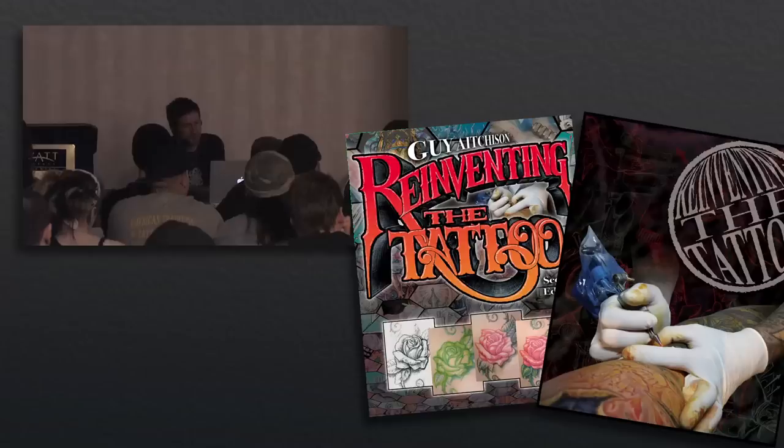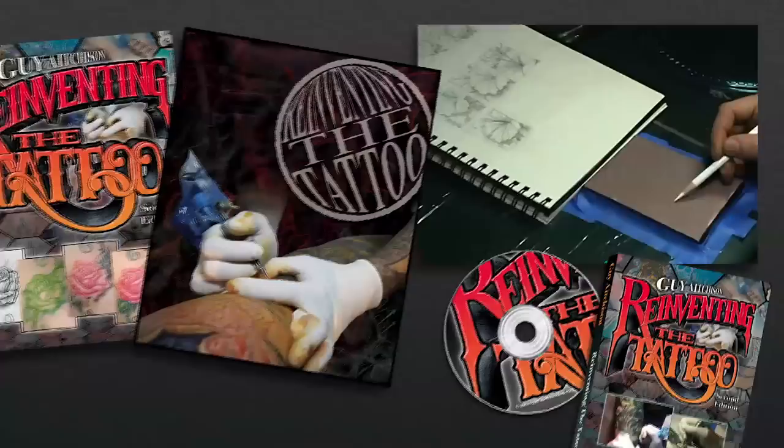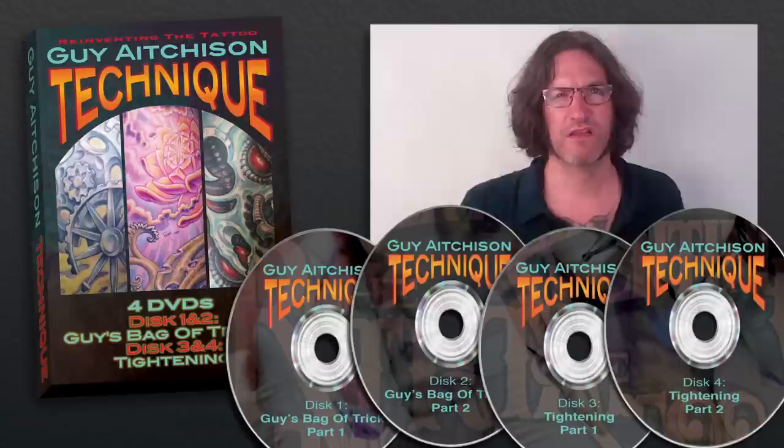Hi, I'm Guy Aitchison. For nearly a decade and a half now, I've been perfecting my Reinventing the Tattoo curriculum, which teaches some of the fundamentals of artistic design in a way that can be applied towards making your tattoo work stronger, more dynamic, and more unique. It aims to balance an understanding of core artistic essentials with cutting-edge nuts and bolts technical knowledge to provide students with a broad base of understanding towards being better artists across the board, in a way that can translate into greater success as tattooists.